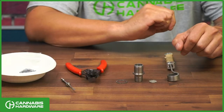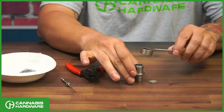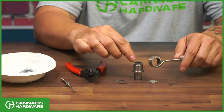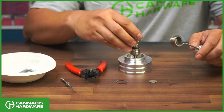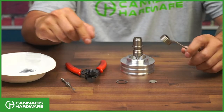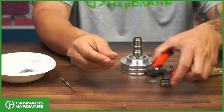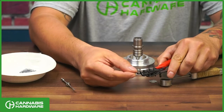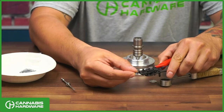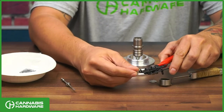The first step is to install the clip. This will affix the B0 to your coil. Go ahead and use a stand to keep it steady, and affix the clip onto your pliers.